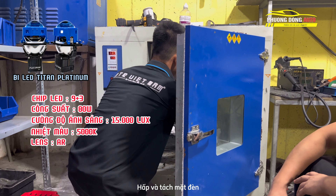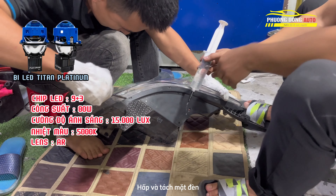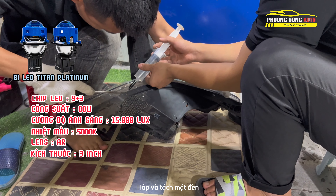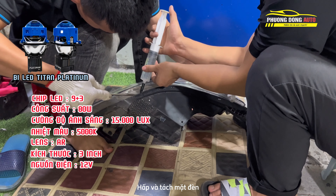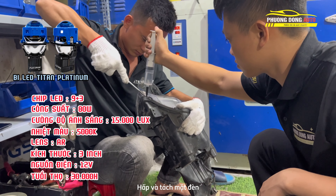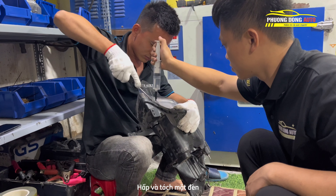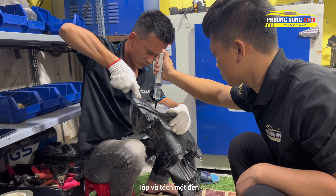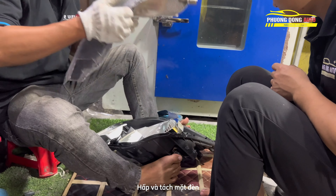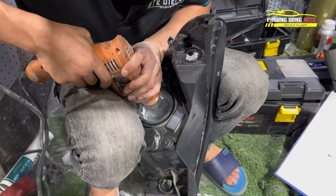Lens của nó dùng là lens AR - AR là chống chói. Kích thước là 3 inch, nguồn điện 12V. Tuổi thọ rất cao là 30.000 giờ. Năm sản xuất 2022 và 2023, chúng ta đều có sản phẩm mới là Titan Platinum với chip 9.0. Hãy cùng xem quy trình lắp mặt đèn như thế nào.